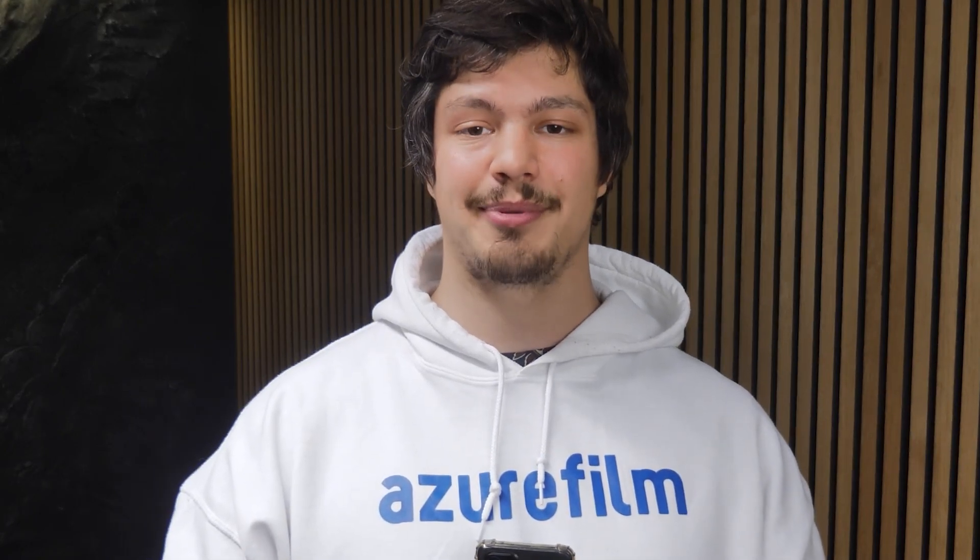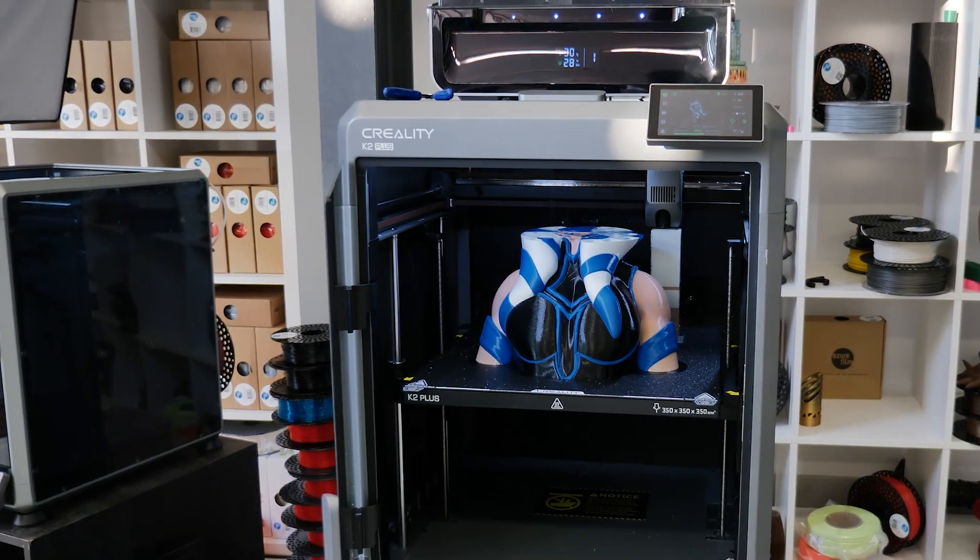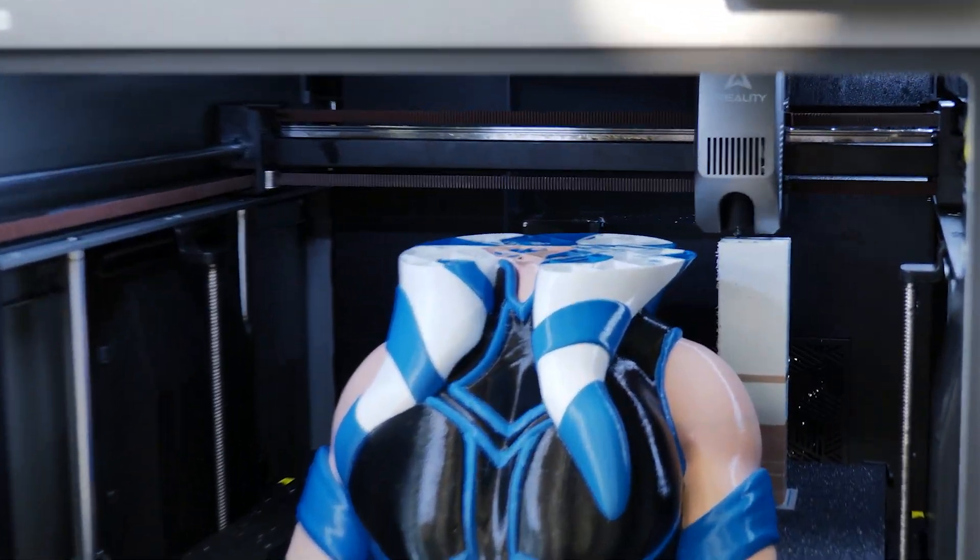Corelity probably has a good reason for doing this, and it will probably be further optimized through future firmware updates. The first print I'm making with this beast is a 134-hour bust of Ahsoka, and it hasn't had a single problem since I started printing.